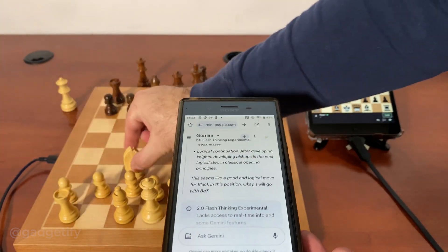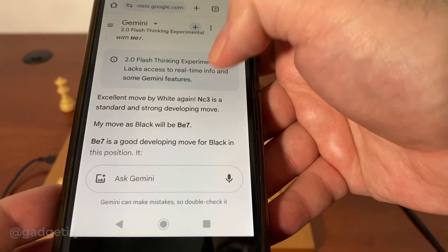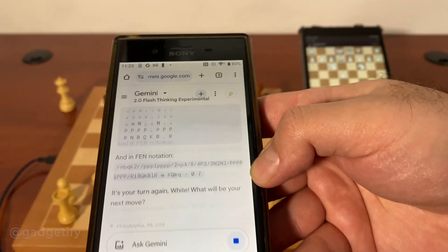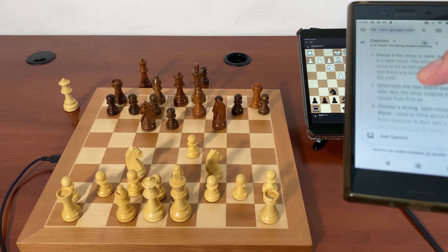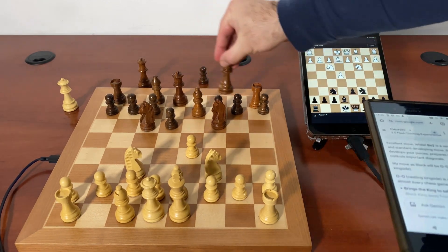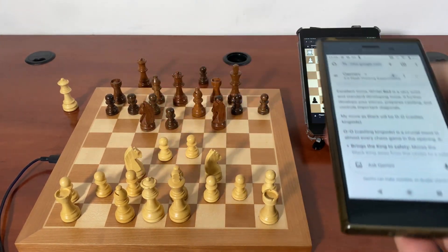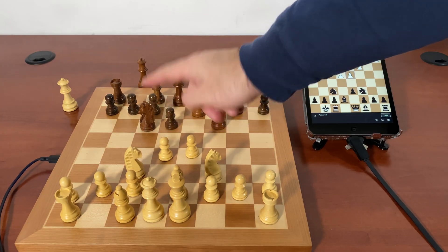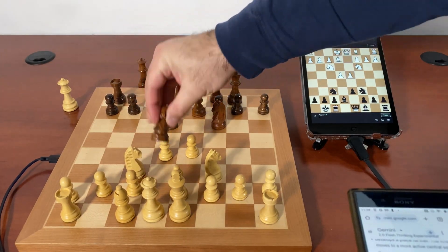B7. Now this is the first bad move — exd4 is not valid. It tried to take D4 with the pawn, but it doesn't have it. Now it says that it wants to actually take it with the knight. This is a bad move, but okay.